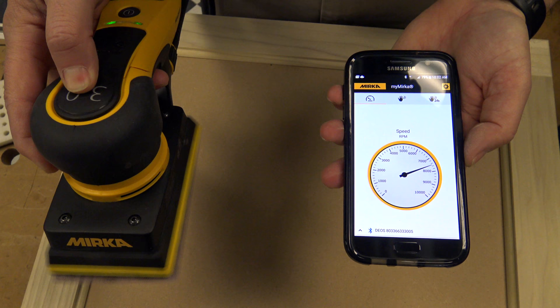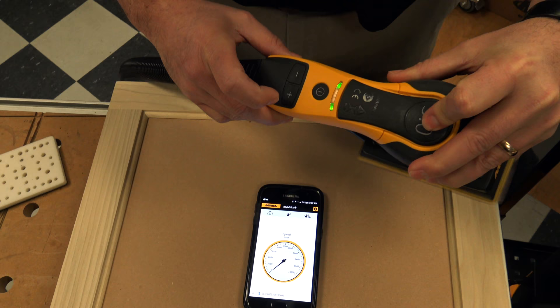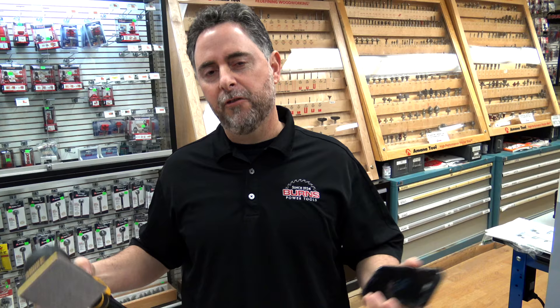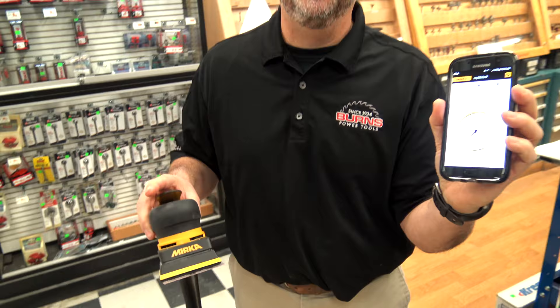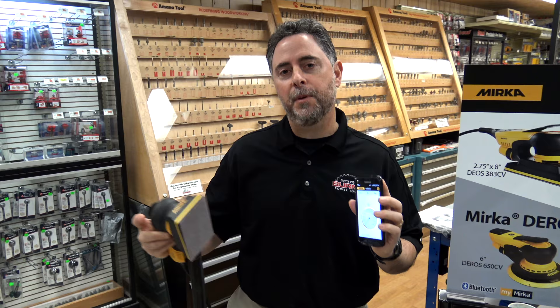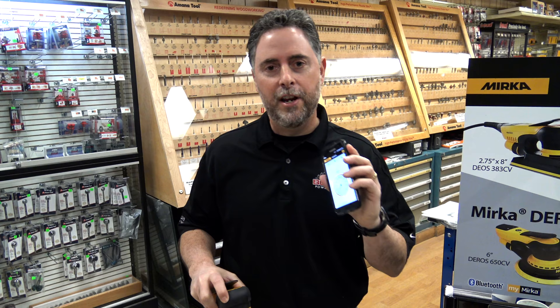The app is called MyMirka and it can be downloaded for free onto your phone. It enables you to link your device with the sander — the number at the bottom is actually the serial number of the tool it's linked to. So if you have a shop with multiple sanders, you could keep track of a sander that might be having an issue. When I run the sander, it actually shows you the RPM. This is a variable speed sander, so as you press the buttons up and down to increase the speed, you can see it going up and down. For most sanding applications with this sander, you want to dial it in at around 7,500 RPM. The sander does go to 10,000, so if you need to be more aggressive to remove more material, you can crank it up. For most finishing applications, we like it around 7,500 RPM — this is a great tool that lets you dial that in precisely.